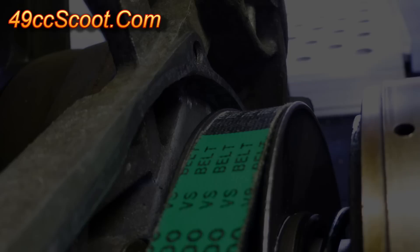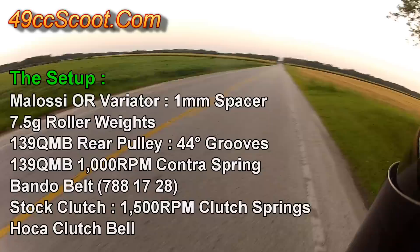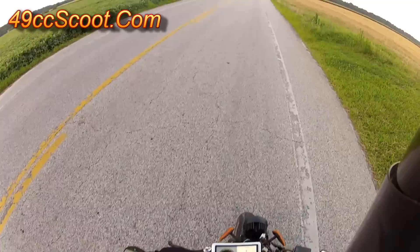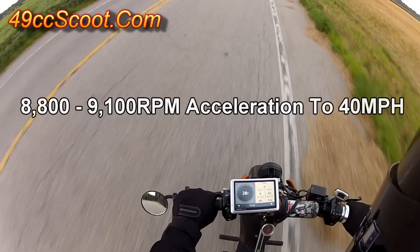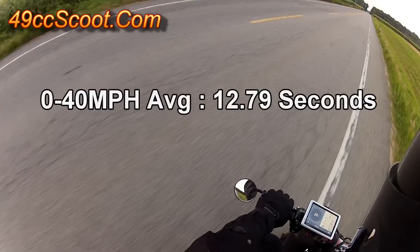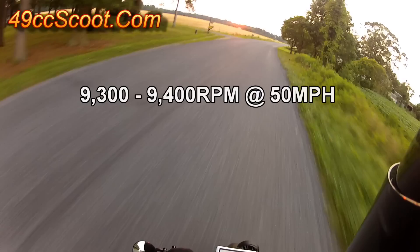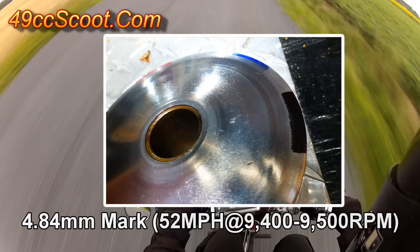I switched to the Bando belt to see if takeoff would improve without so much slack. Sure enough, the shorter belt got the scooter moving better, but it still seemed a bit slow to get RPM up off the line. Zero to 40 miles per hour times were over a second and a half quicker. RPM rose to 9,300 to 9,450. Cruise speed went down to 48 miles per hour average. There were 4.84 millimeters of travel remaining after going 52 miles per hour at 9,400 to 9,500 RPM.